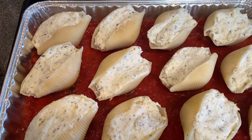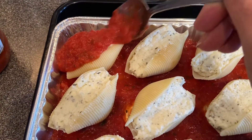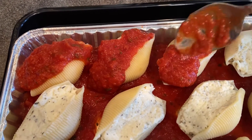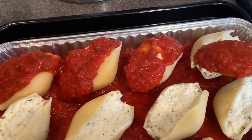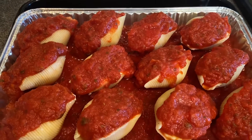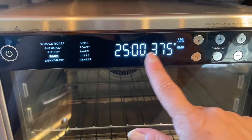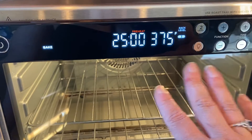Getting back to our shells — we're going to take some remaining sauce and spoon some onto each shell, as much or as little as you like. These are looking really good. Before we add the cheese, we're going to head over to our Ninja Foodi oven. We're going to set it to bake for 25 minutes at 375. We'll hit start and let it preheat for five of those minutes with nothing in it.